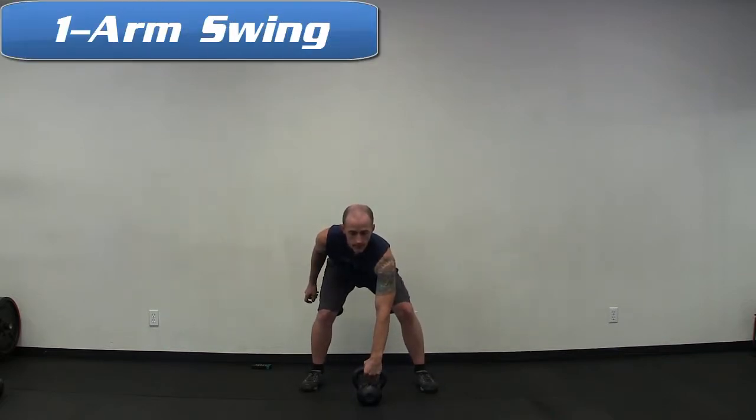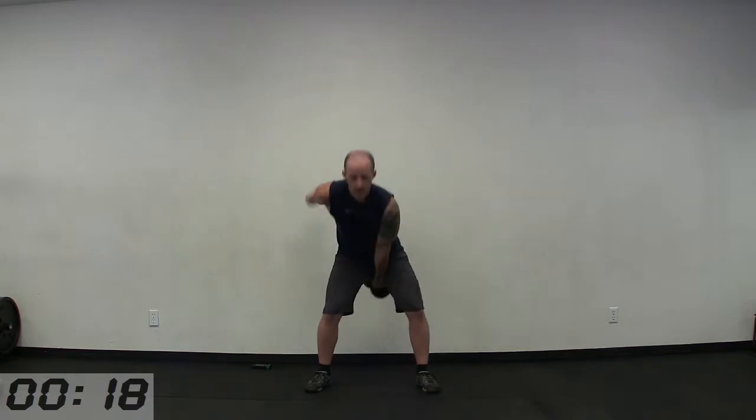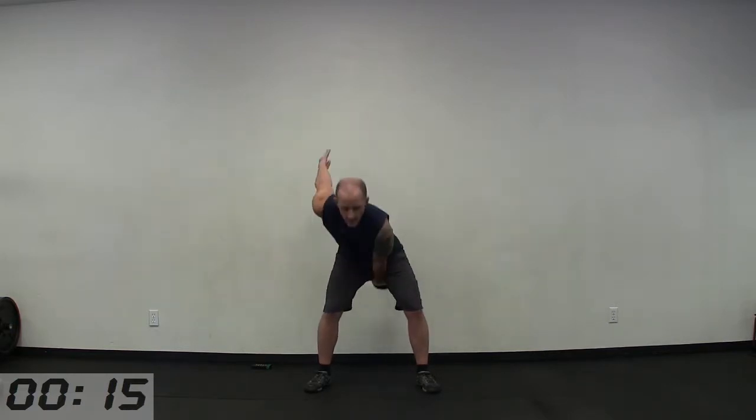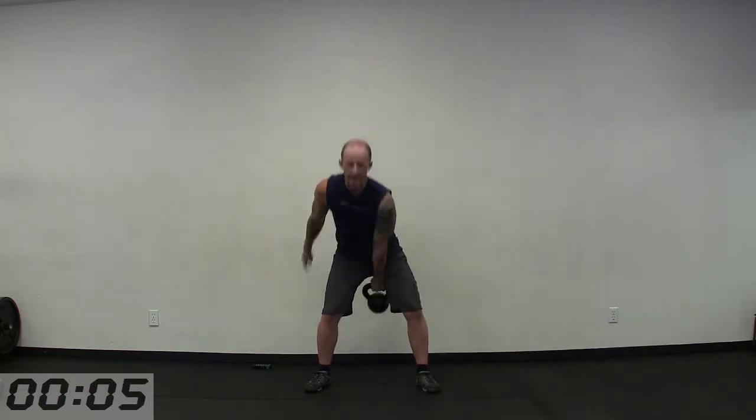15 seconds here, then we're going to go to the one-arm swing. I like to start with my non-dominant arm. Let the free hand join in the movement. Avoid placing the hand on your hip or on your thigh. Try to keep the chest squared forward and avoid too much rotation, even though one side of your body is weighted.